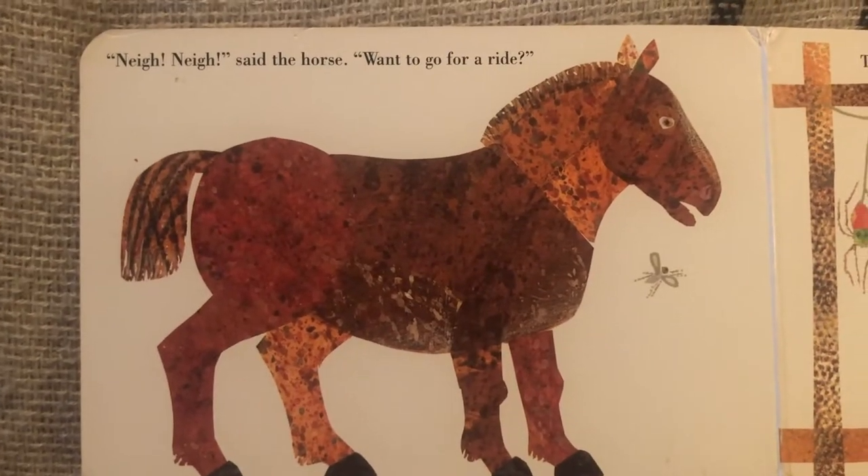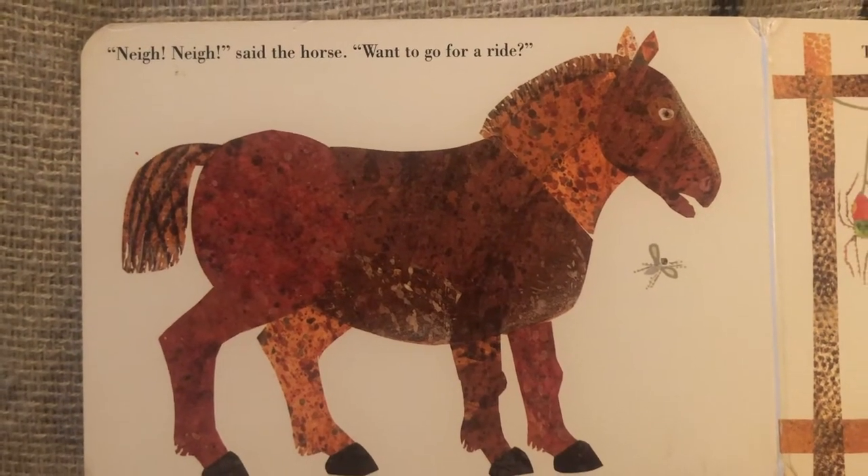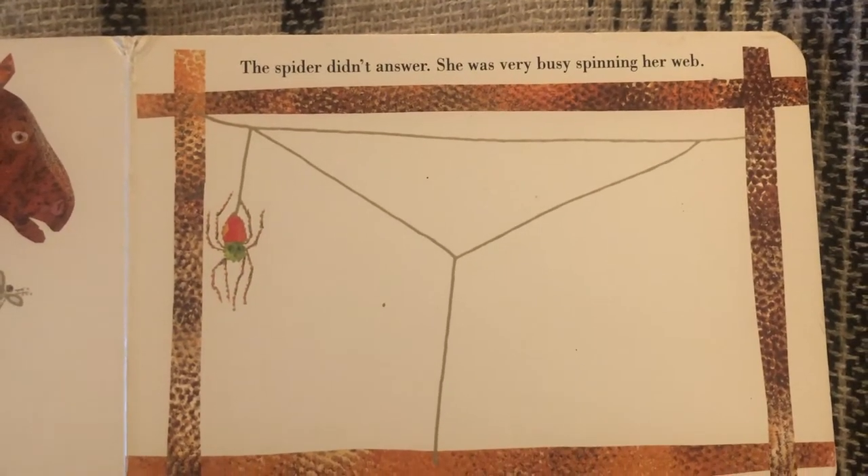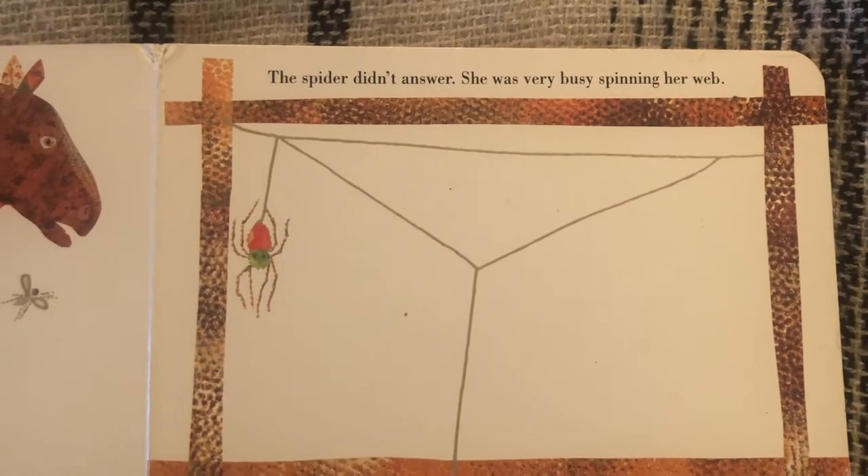Nay, nay, said the horse. Want to go for a ride? The spider didn't answer. She was very busy spinning her web.